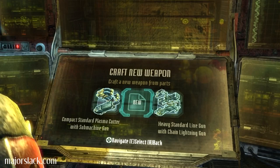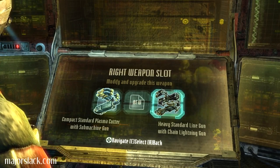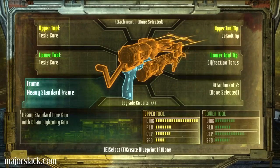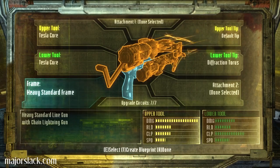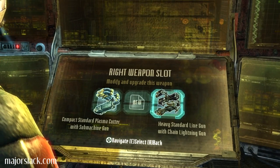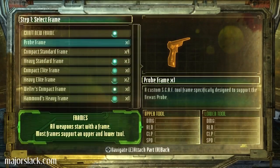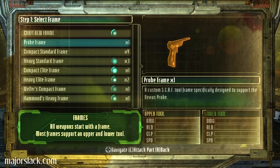Using one of these other frames. Now, how do I dismantle this? Here we go. Got a whole bunch of frames here. I never bought the checkout. Custom scap tool frames specifically designed to support the Nexus probe.